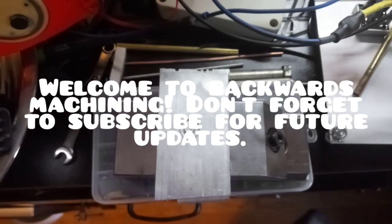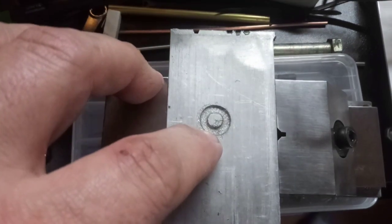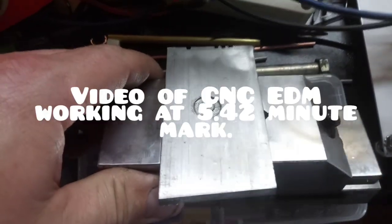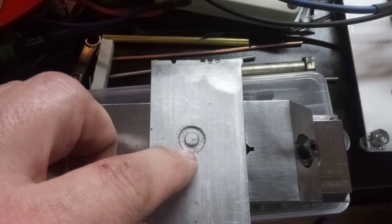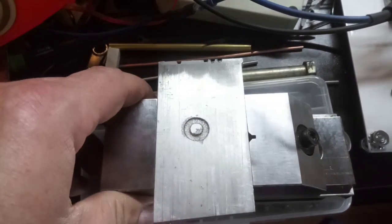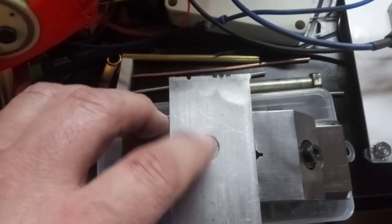Hey guys, quick update. This is our first CNC EDM — looks good, I'm happy with it. Don't mind the mess, that was me. I ended up messing up and having to restart; it just didn't hold tight for me.